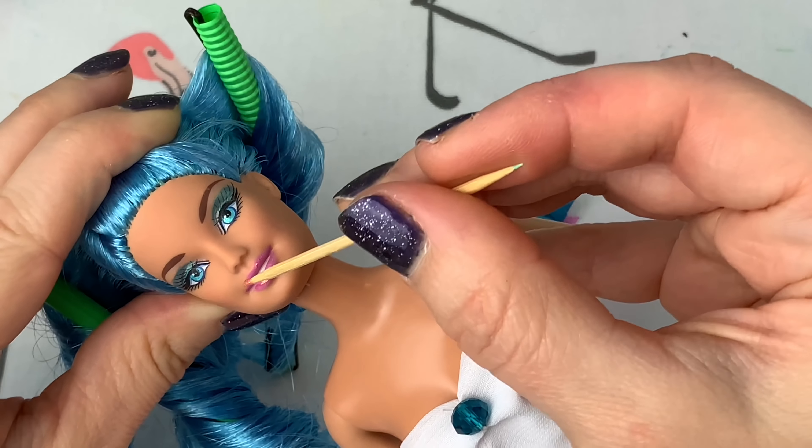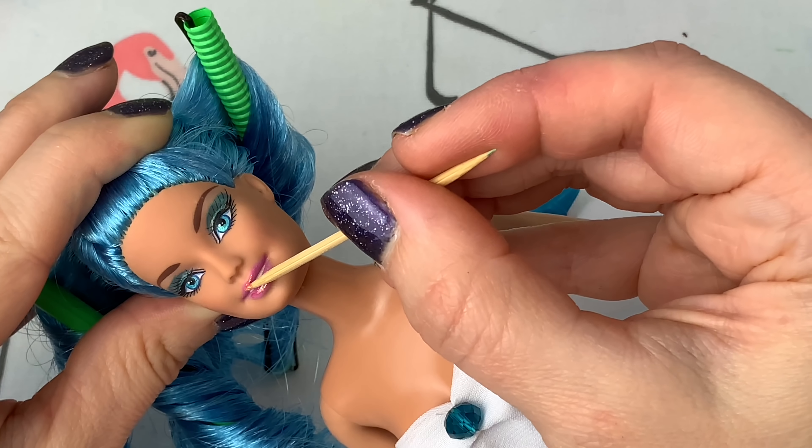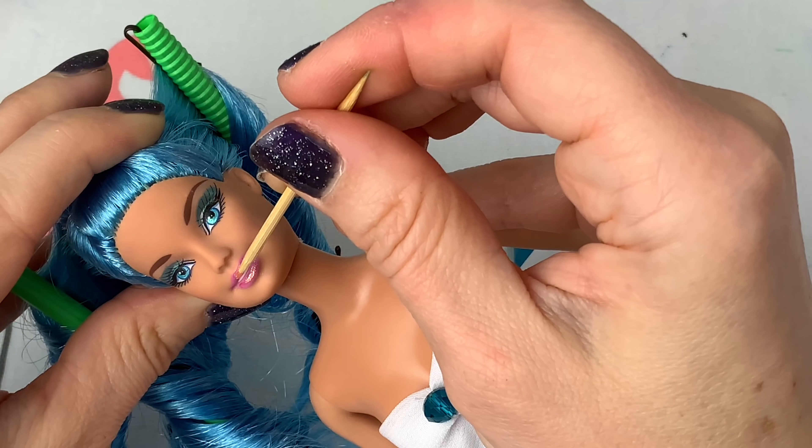And then after I have done this, I'm going to use my needle — just because it's got a finer point on it — and I'm going to brush in some dark brown hair strokes to her eyebrows, just to make her eyebrows a little bit more realistic looking.